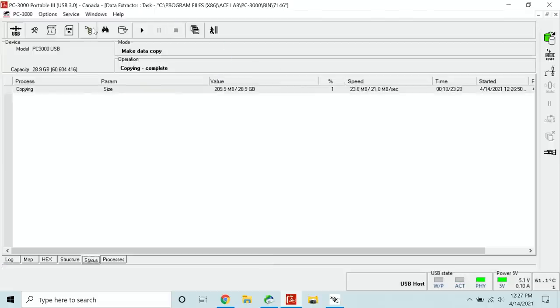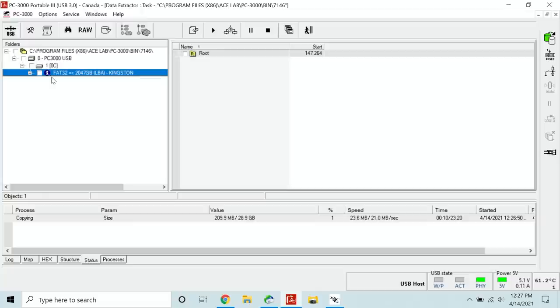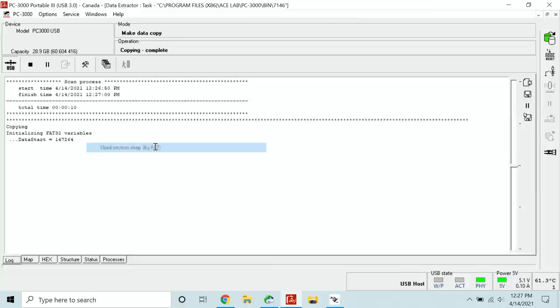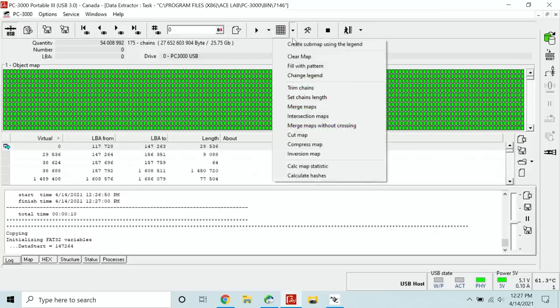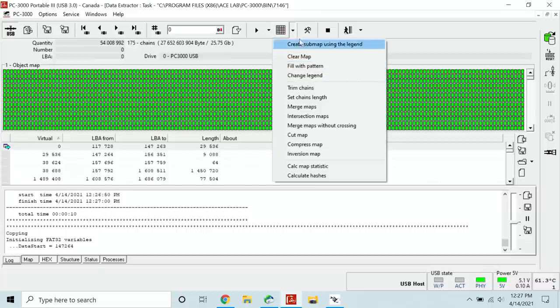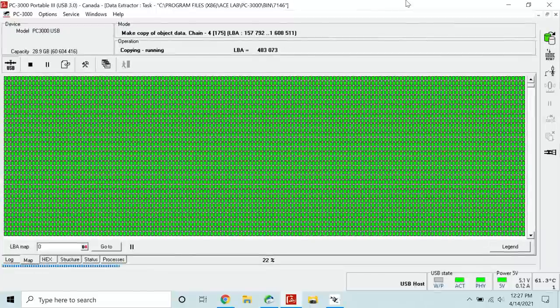Going into the structure, we can see it's a FAT32 Kingston partition. Let's select all the used space — 25 gigs. We'll go ahead and image all of it, make a copy of the objects, and let it run.